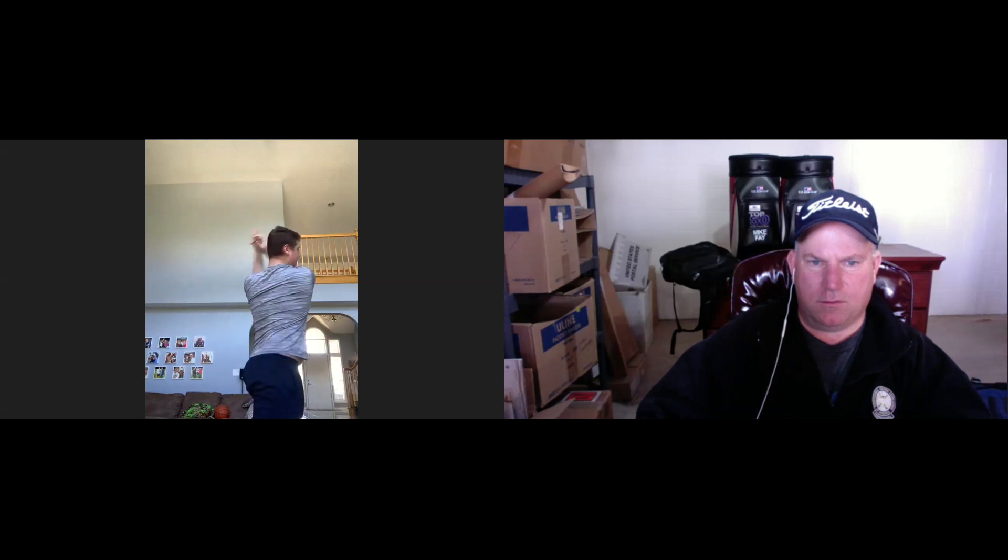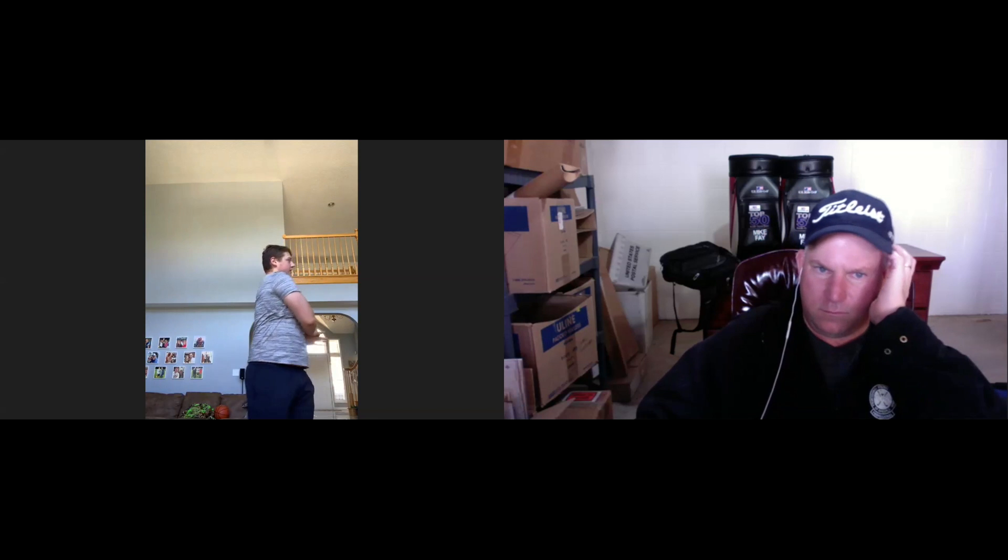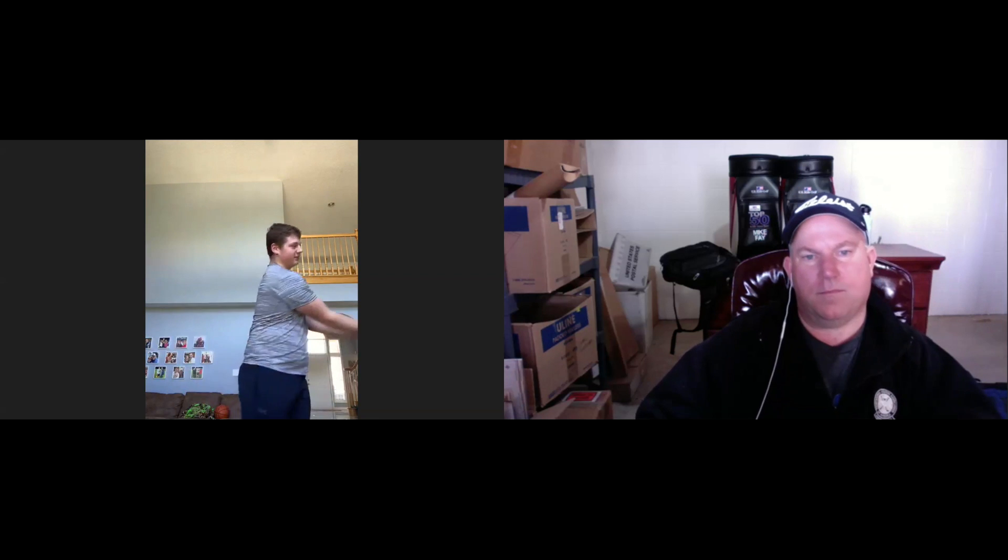Stand up and do a couple more of those. Show me some more of those. Good. Awesome, look at that one. Nice. Very cool. Feels a lot freer. Easier. Right — your right elbow doesn't get stuck. You see yourself in your phone too? Yeah, I can see myself. Good. Yeah, very good. Thank you.